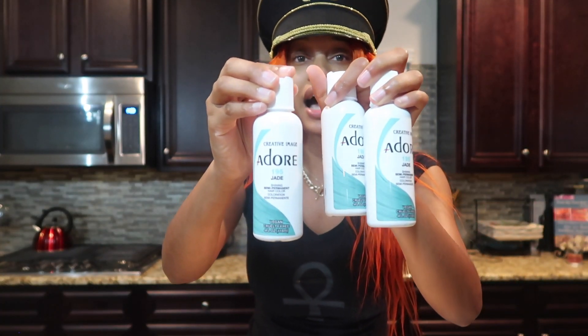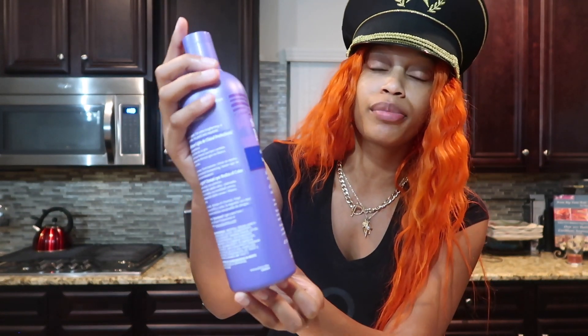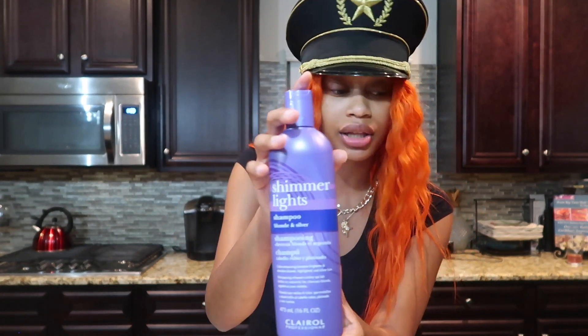I'm not going to be dyeing my whole wig this color — I'm just going to be dyeing half of it. So I'm super excited. And then also, just to bring the 613 a little bit lighter, we're going to use shimmer lights shampoo.